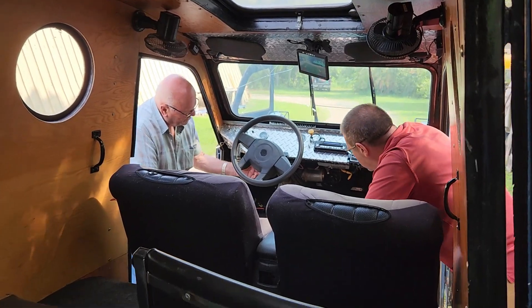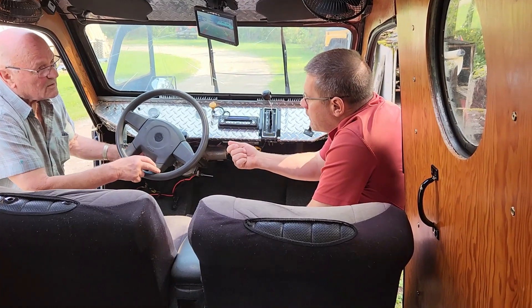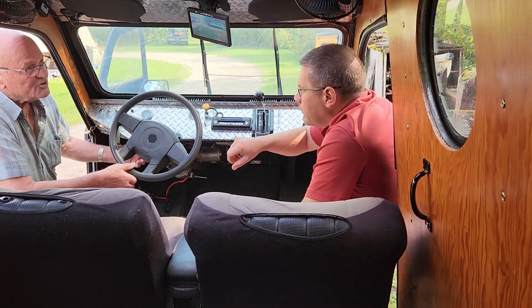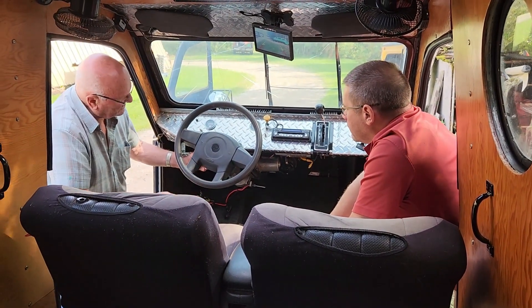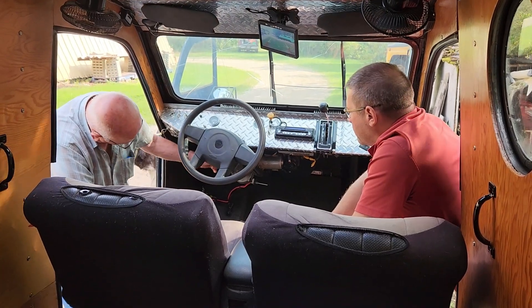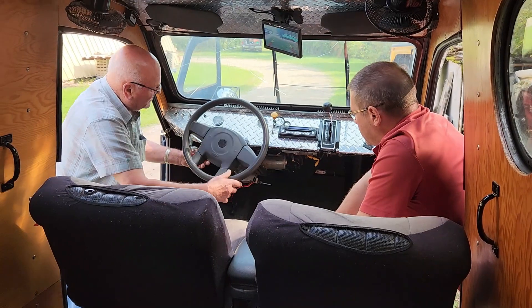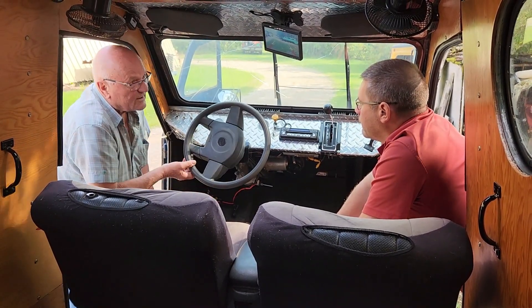And this is your dial for however much strength you want. So clockwise is more power or counterclockwise less? Clockwise is easier steering. But it's so easy steering, and then the odd time when you put the key on, it takes a second or two for the brains to kick in. So if it gets to be hard steering, you just turn it back to low and then on again and you're away.